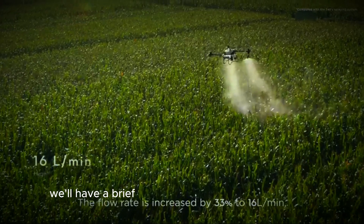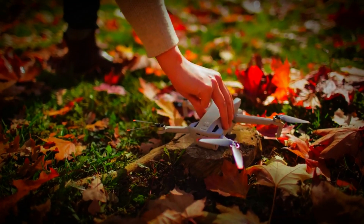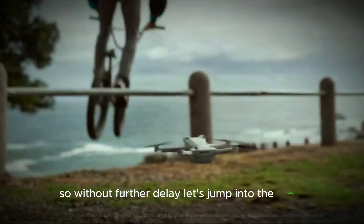In our video today, we'll have a brief discussion about the upcoming DJI Mini 5, its expected features, and when DJI might launch it. So, without further delay, let's jump into the video.